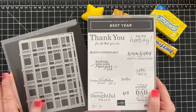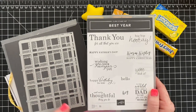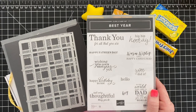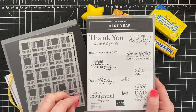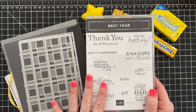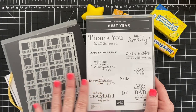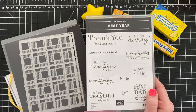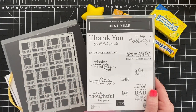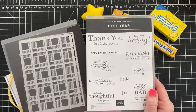All of the cards I made for the club feature this set. The cost of the club is $35 and it does not include the bundle, but it is an optional add-on. When people add on bundles for my clubs, they don't have to pay shipping or tax, so you're saving that money.